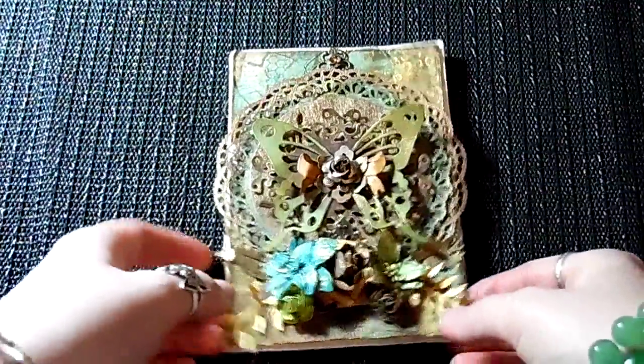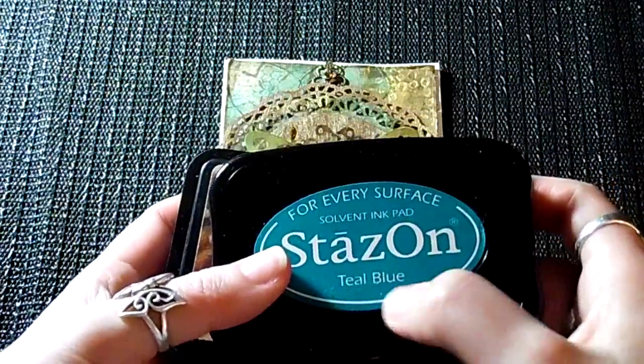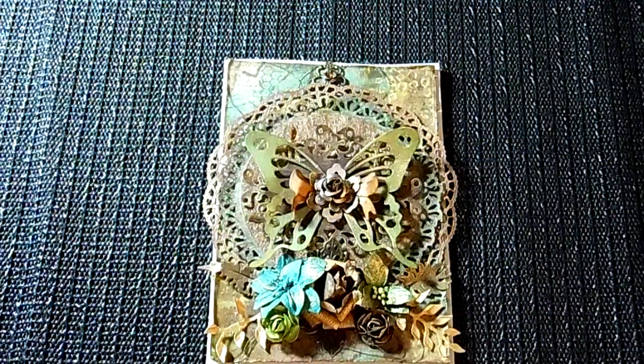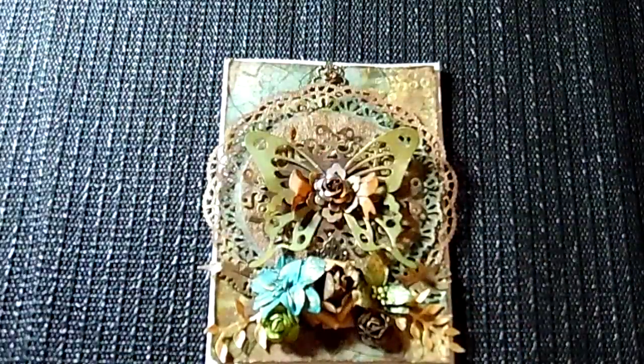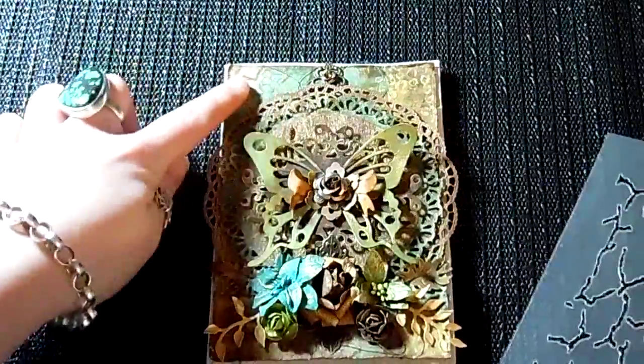I sprayed the back and then started layering my stamps and stencils. The inks I used were teal blue and vintage photo. The masks I used included this one here, and I also used some splurges and coffee rings. I used the crackles — you can see those at the top — I also used the leaves, and I bleached it because you can kind of see it in spots down here.